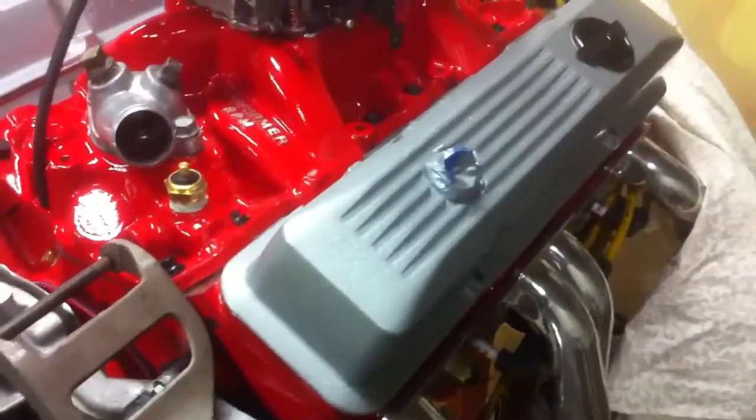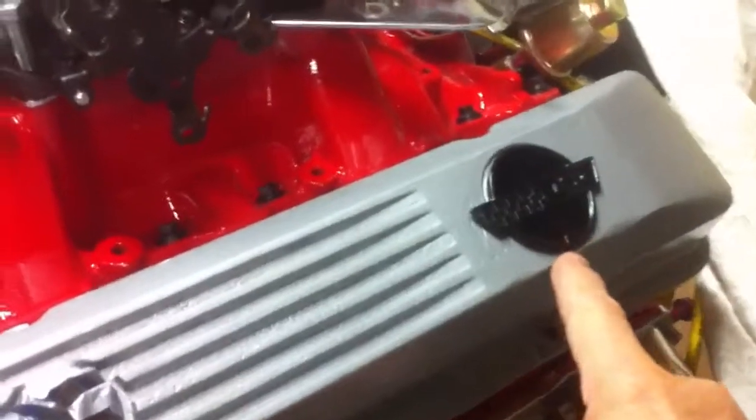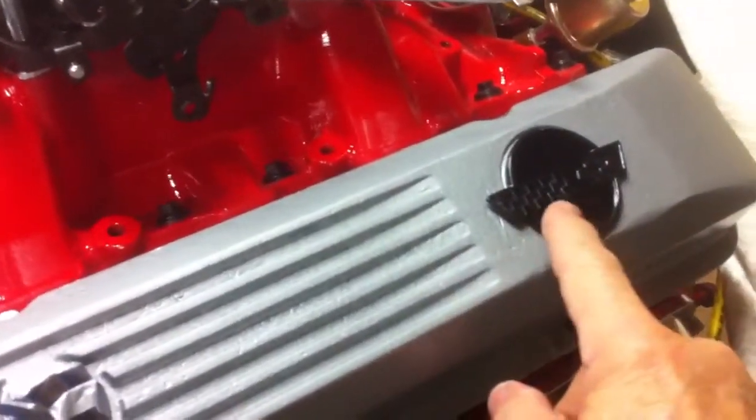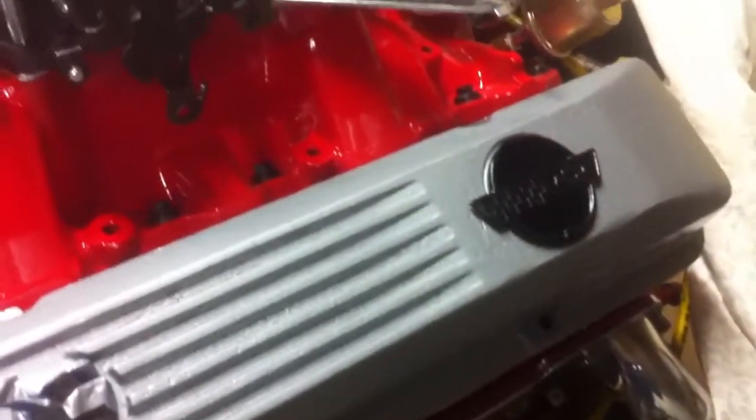When you open up the hood on that Vette, it'll look just plumb fine. There's a little Corvette emblem over here — I've got that painted black and I'll buff off the highlights of it, leave the black in the background, make it shiny.